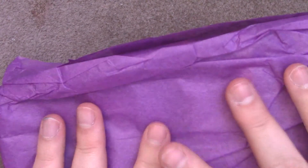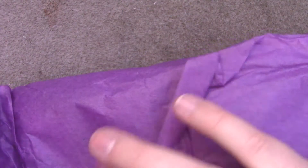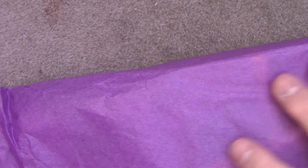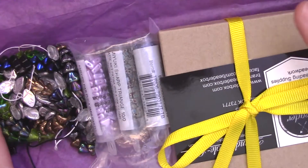Anyway, enough teasing of the delightfully purple object. Let us get in here. I don't remember what my bead selection choices were this time — I think I picked Czech and seed beads. Oh, we got some fun stuff.